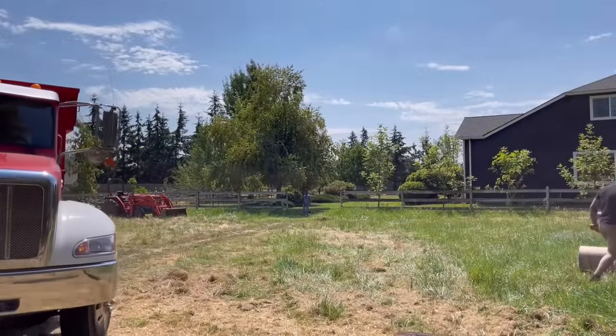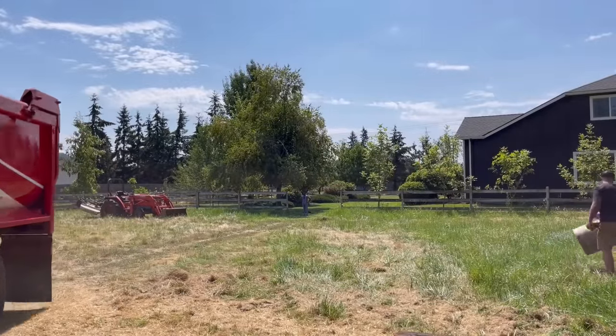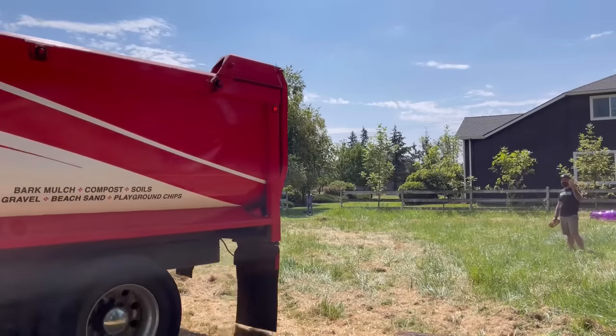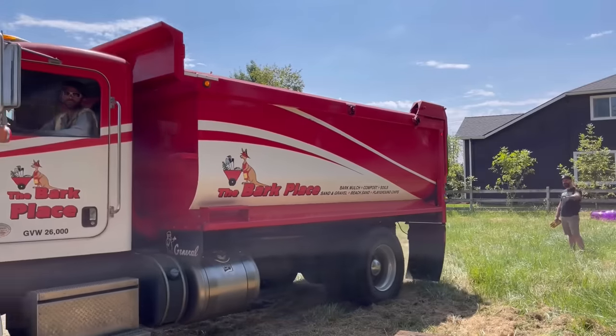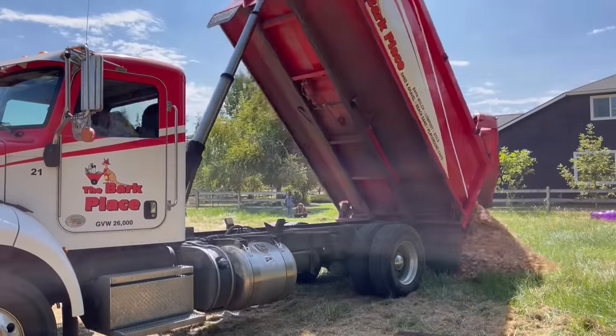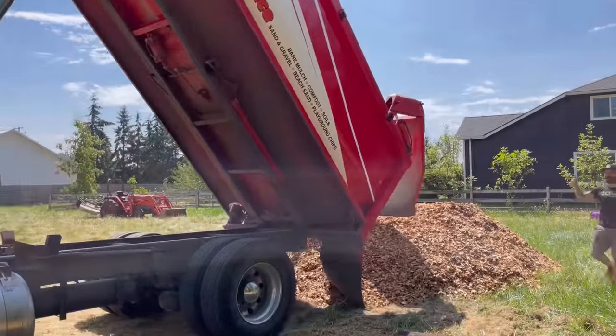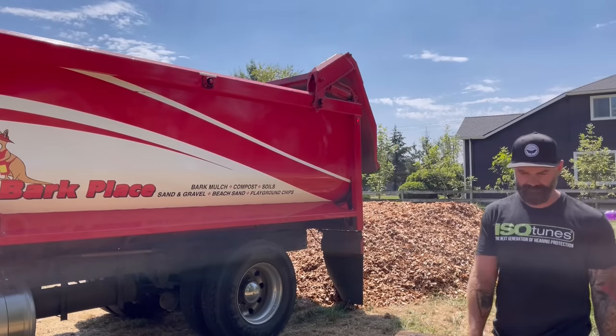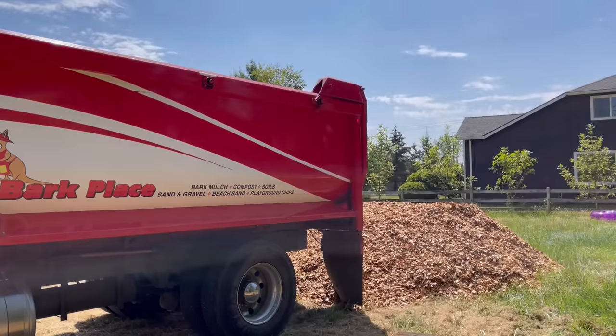Just about the time I ran out of railroad ties, a big truck full of wood chips showed up. I had to call around a few places to find the exact same wood chips that they use on playgrounds — I wanted the real deal, the authentic scrape-your-knee-up, get-splinters-in-your-hand wood chips that I remember from when I was a kid. My son deserves those memories.